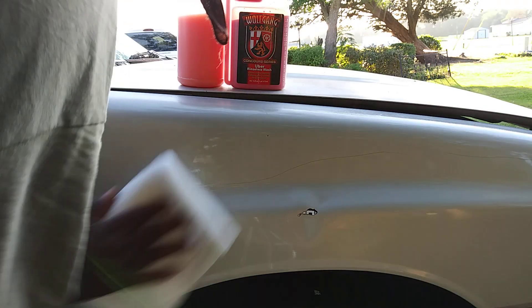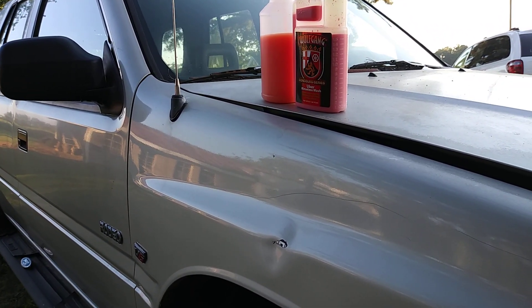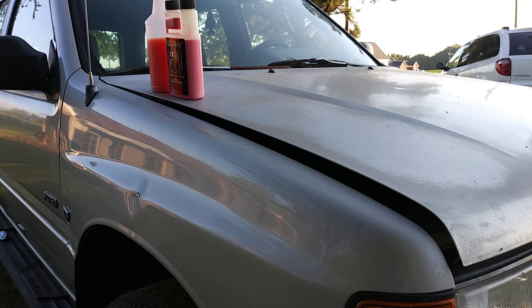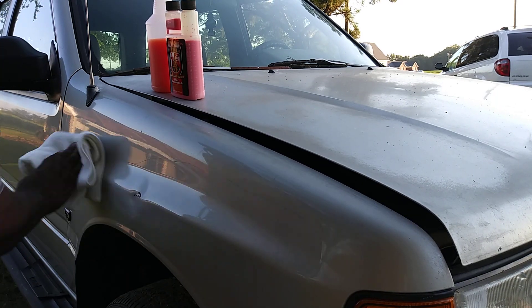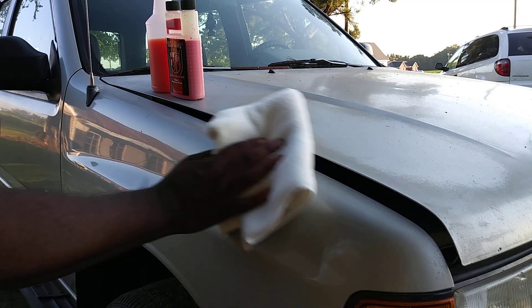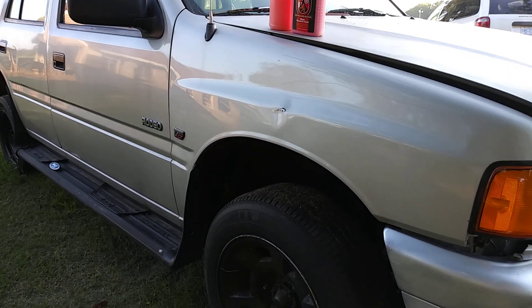I've been looking at this product for a while, never tried it because I never knew how it really was. But so far it's pretty good. I'll cut you to an angle so you can see the shine — the depth. You can really see the shine there. Check that out. It's very sleek — I must say very, very sleek when using this product.